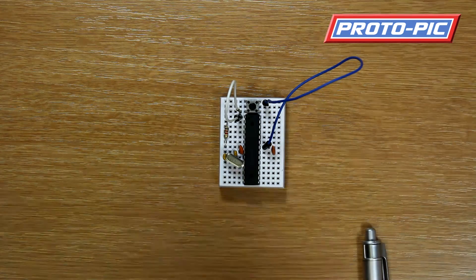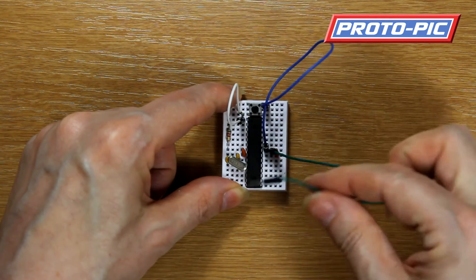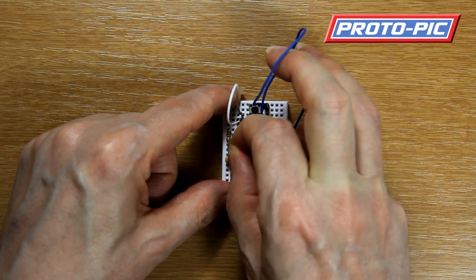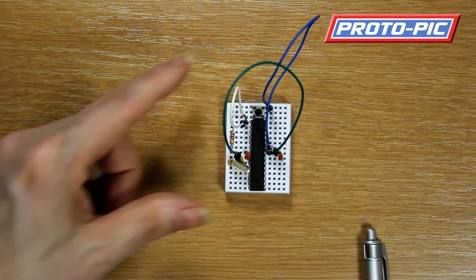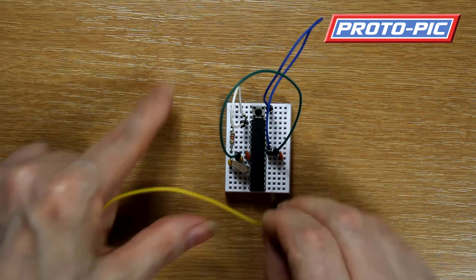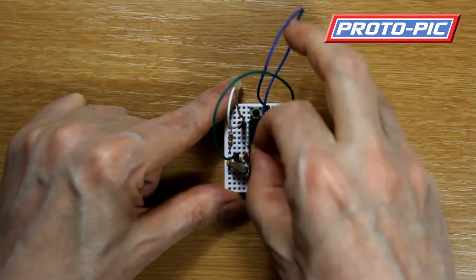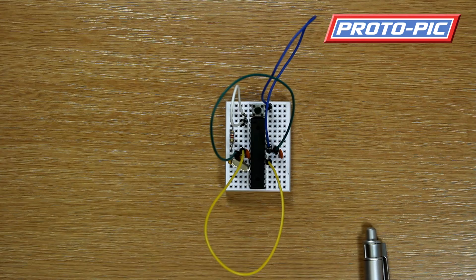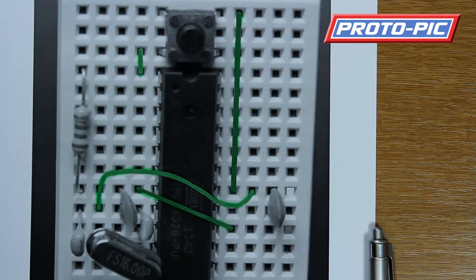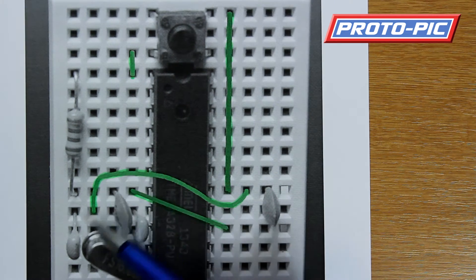Next we have two wires to carry the power across from one side of the board, going across and into the one connection between the resistors there, and finally down here. All these are actually marked on the diagram — I'll show you the diagram here that I downloaded from the website. As you can see, we have the jumpers marked on there ready to go.